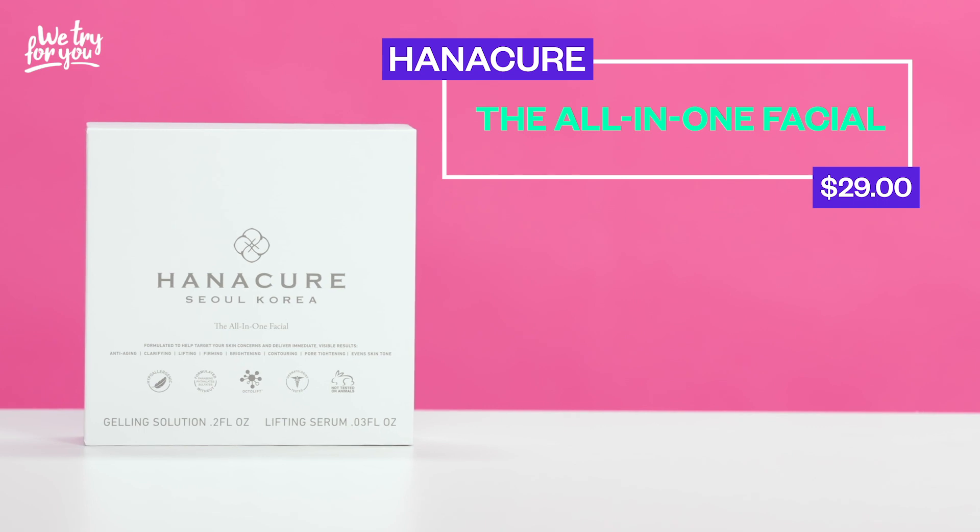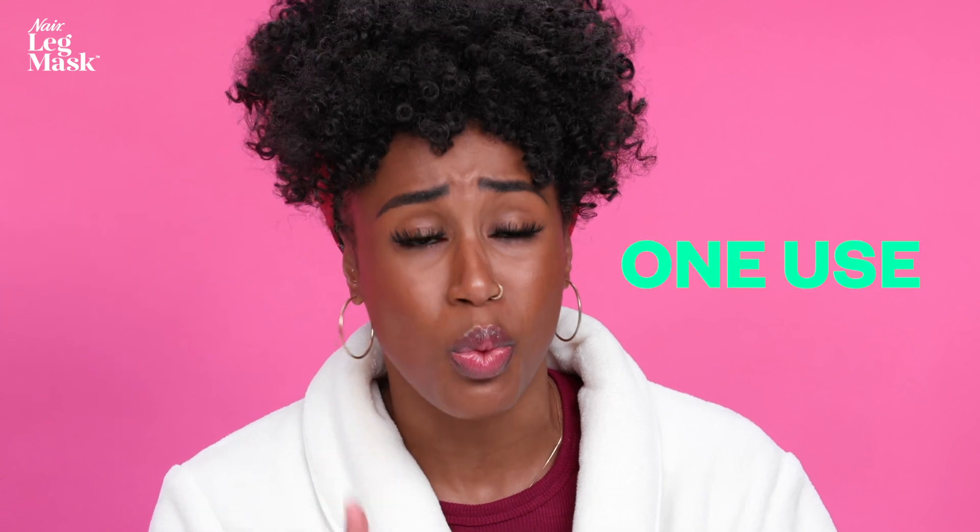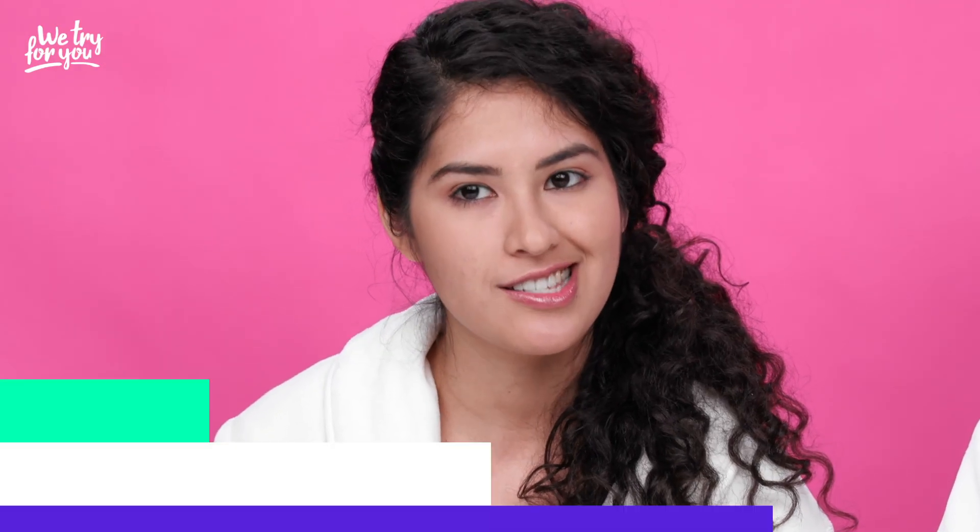Up next is the Hanacure Multi-Action Treatment Mask — was it a boss or was it a loss? At $29, for me it is a definite loss. It's just way too expensive — $29 just for one use. I'm gonna have to agree with you. For $29, I expect to be looking like a snack, like J.Lo on the red carpet. I feel like I didn't get that. I better be looking like an entree, not even a snack. You would think in the masking episode the face mask would be the obvious winner, but the leg mask is the one that came through in the clutch.